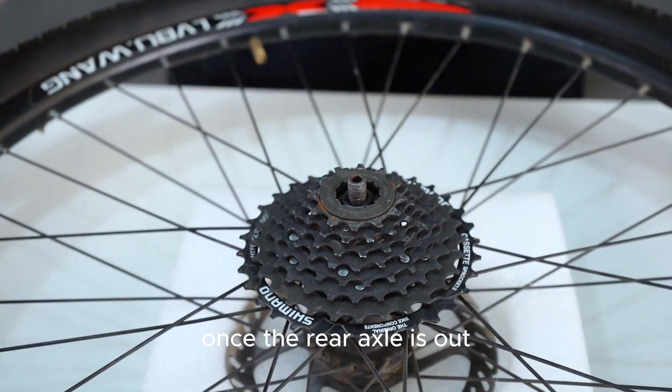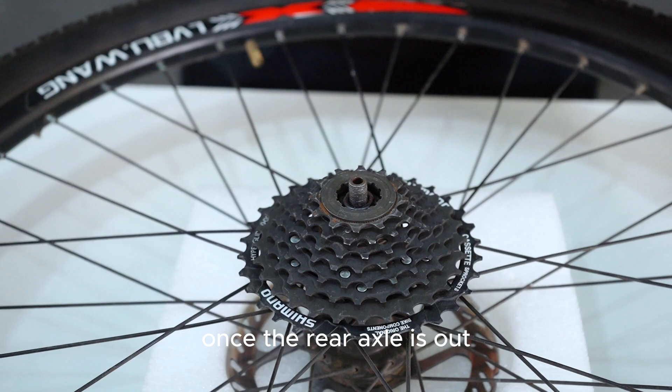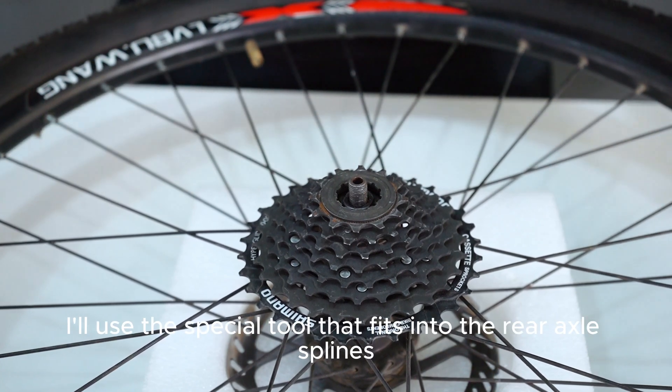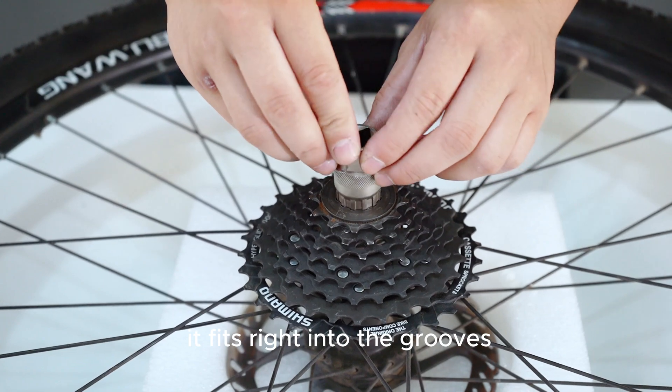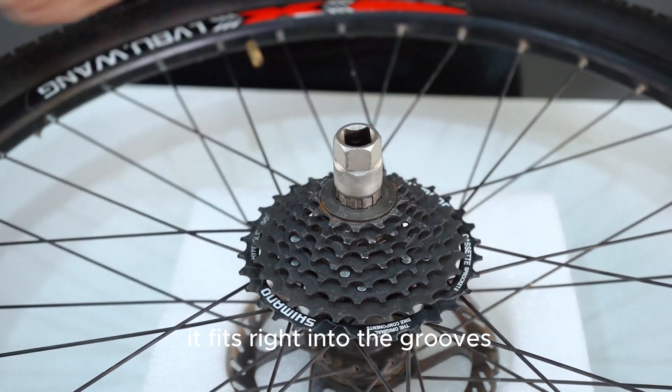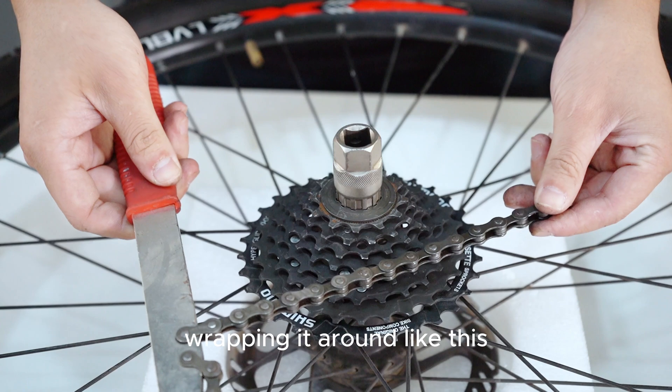Once the rear axle is out, I'll use the special tool that fits into the rear axle splines, fitting right into the grooves. Then place the chain whip on one of the rear cogs.